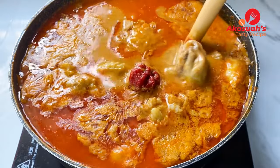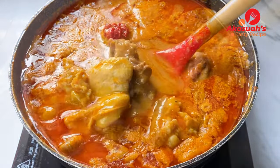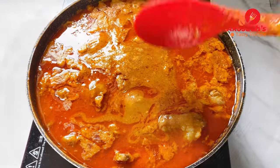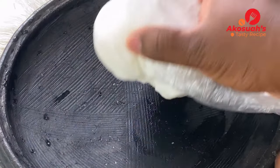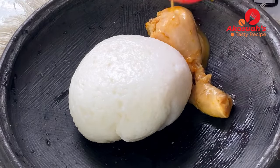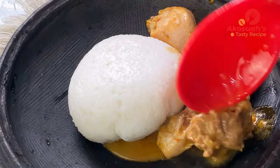After 25 minutes the soup is ready. It smells so good! The oil on top comes naturally from the peanuts, so do not be tempted to add oil to the soup. Go ahead and serve with rice balls or fufu — I'm going with rice balls because I really love it.